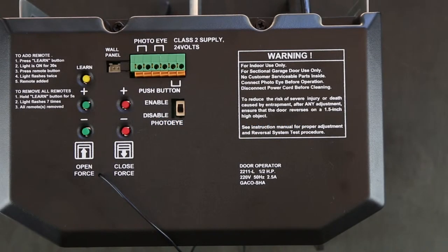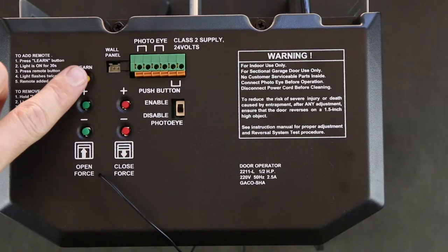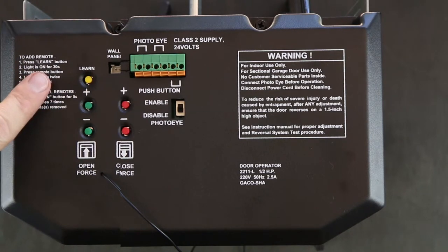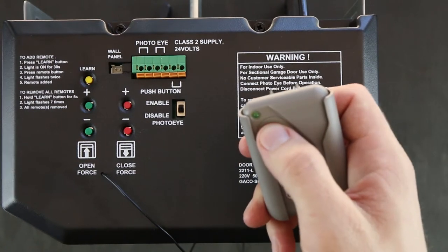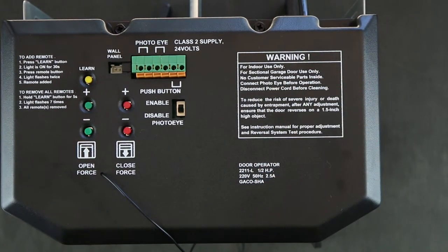The first step to code your remote is to locate the learn button. In this instance it is this little yellow button. Press and then immediately release the learn button. Then press a button on the remote that you wish to use. The light will flash and beep twice indicating the remote has been programmed into your motor. You can then test the remote to check and make sure that it is coded in.